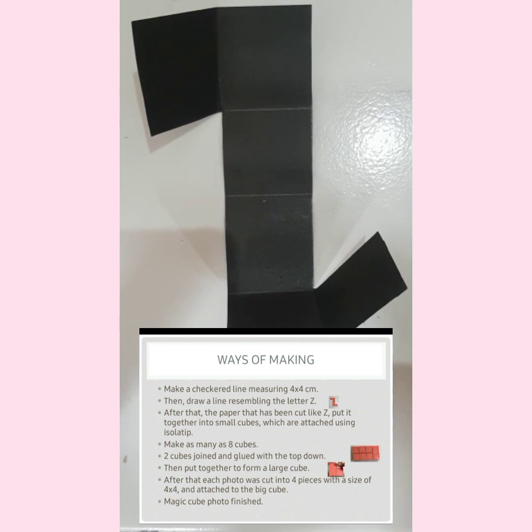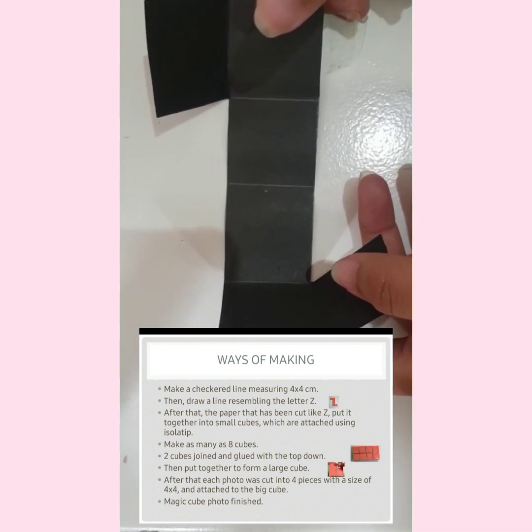After that, the paper that has been cut like a Z, put it together into small cups, which are attached using adhesive tape.